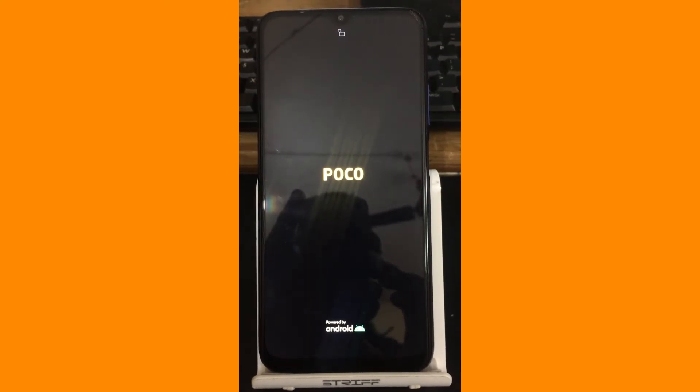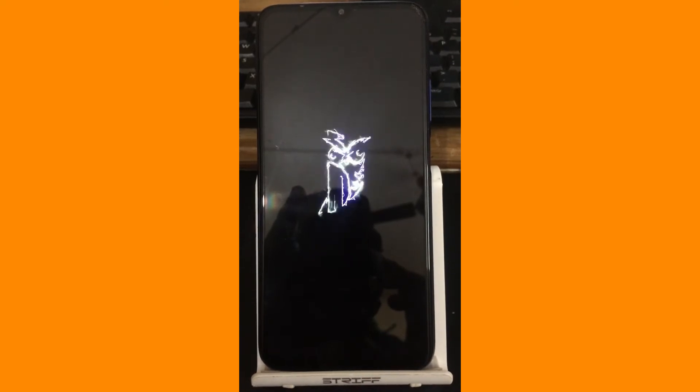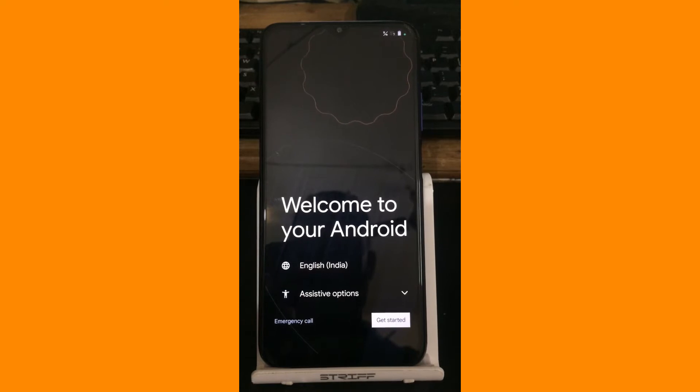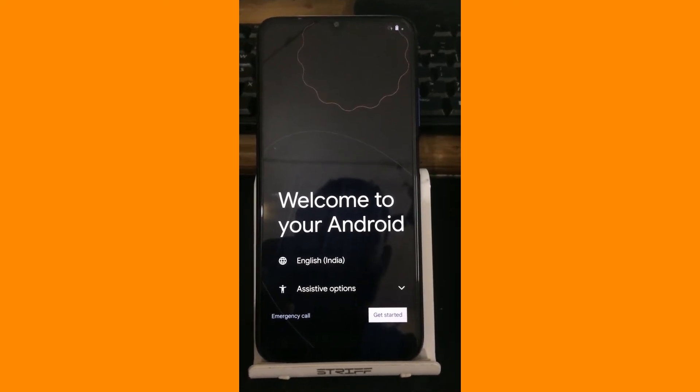Okay, here we are, we got the boot animation. Shouldn't take very long to get into the setup wizard. So this is how we would flash a ROM and this is how we would get into the initial setup wizard.